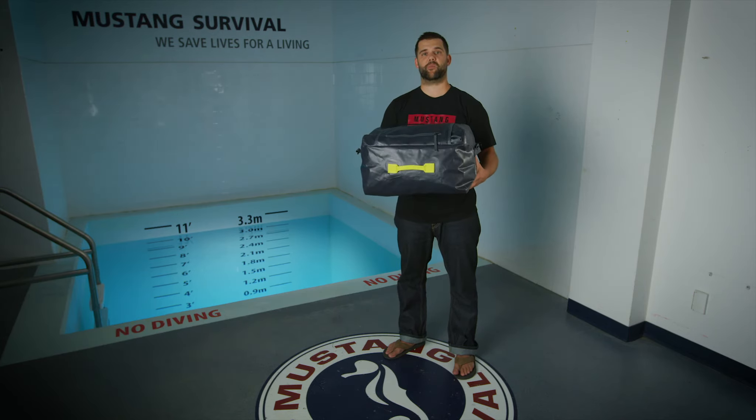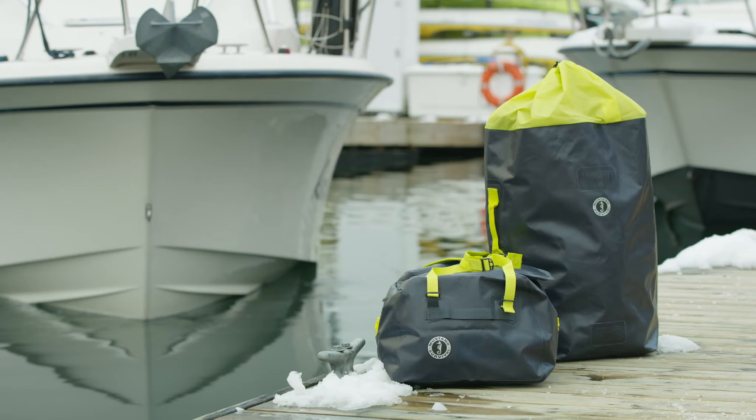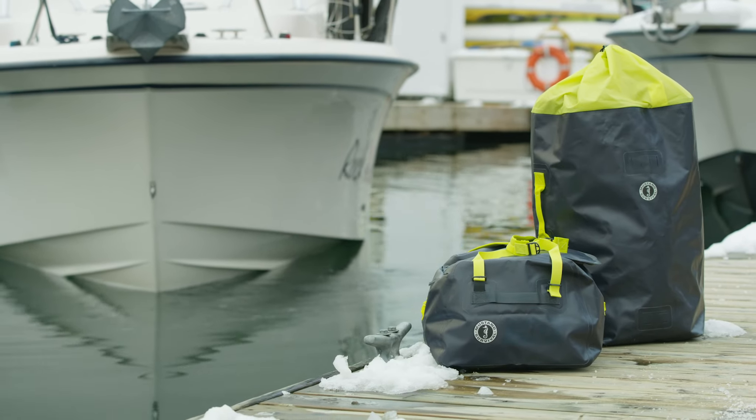Just a really great bag to haul your gear around from the boat to the car and back to the boat.